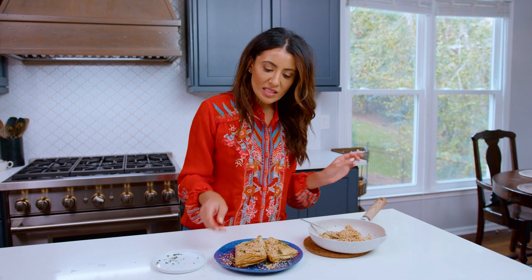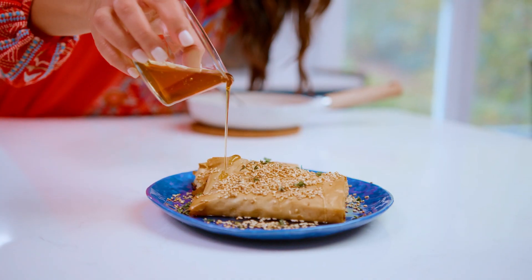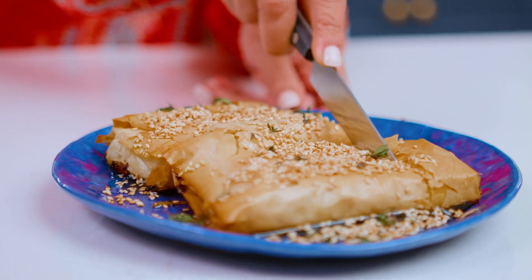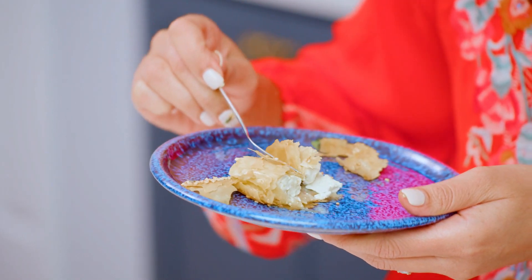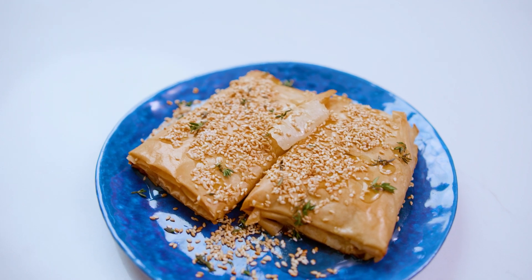You guys, this is the kind of appetizer that is perfect for company. You've got the crispy phyllo, the warm and creamy feta, a little bit of nuttiness from the toasted sesame seeds. If you also wanna see another savory baked feta dish, check that one out as well on the channel. Grab the recipe for baked feta wrapped in phyllo on themediterraneandish.com.